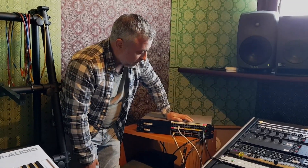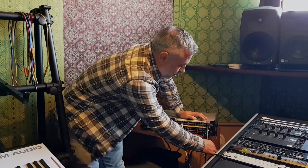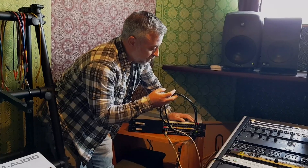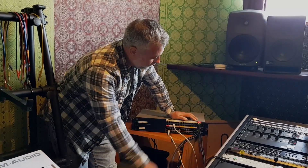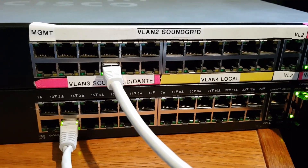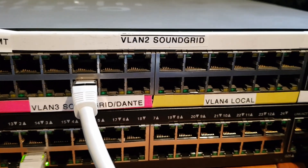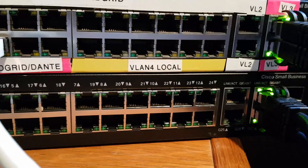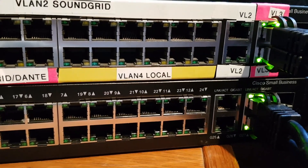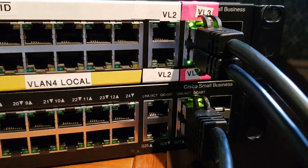I have configured three VLANs and done a redundant connection between the two switches. This is simulating what the long snake would be on a show, on a concert — this should be a hundred-meter cable; today we have a one-meter cable but it should be the same thing. As you can see, port one is used for management, VLAN 2 is SunGrid, VLAN 3 is SunGrid, and VLAN 4 is used for local internet. These are the two links that I will show you in a few moments.